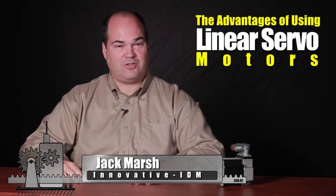Hi, my name is Jack Marsh with Innovative IDM. Today I'd like to talk a little bit about the advantages of linear servo motors.